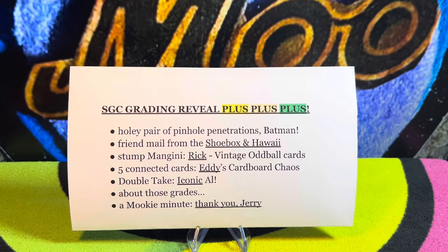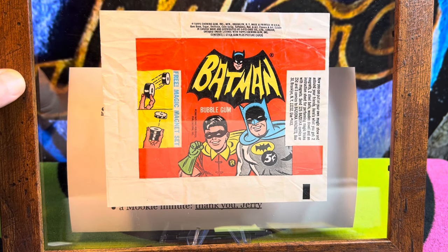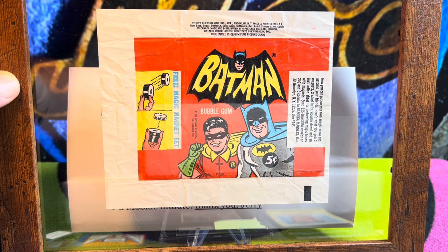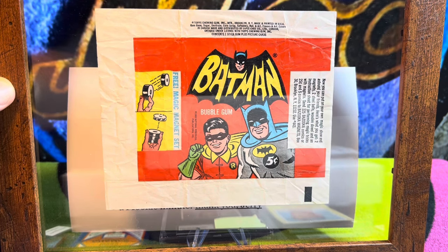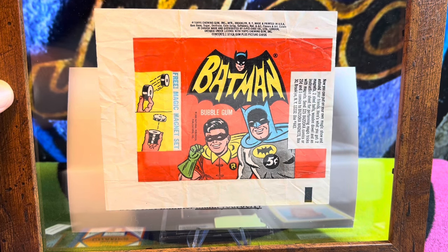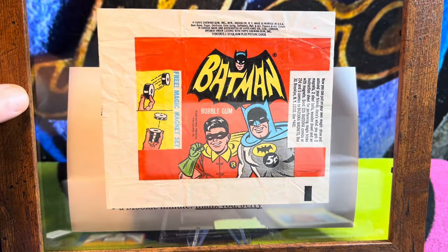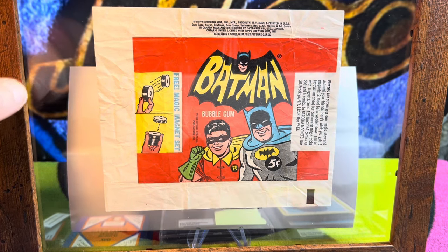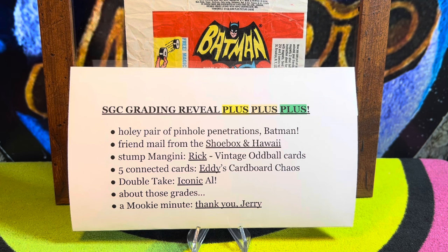Before we get to the pinhole penetrations Batman, I'm going to show you this — a wrapper of the 1966 Topps Batman cards. I believe these are the black bat cards. This is the wrapper that some little kid opened up, kept, and saved, and somehow made its way to Dean's Cards — that online seller with the ridiculously overpriced baseball cards. This popped up for 10 bucks and I snatched it right up. I'm a fan of these cards; I love this art, the classic Batman logo from the TV show. This will go up on the wall at world headquarters.